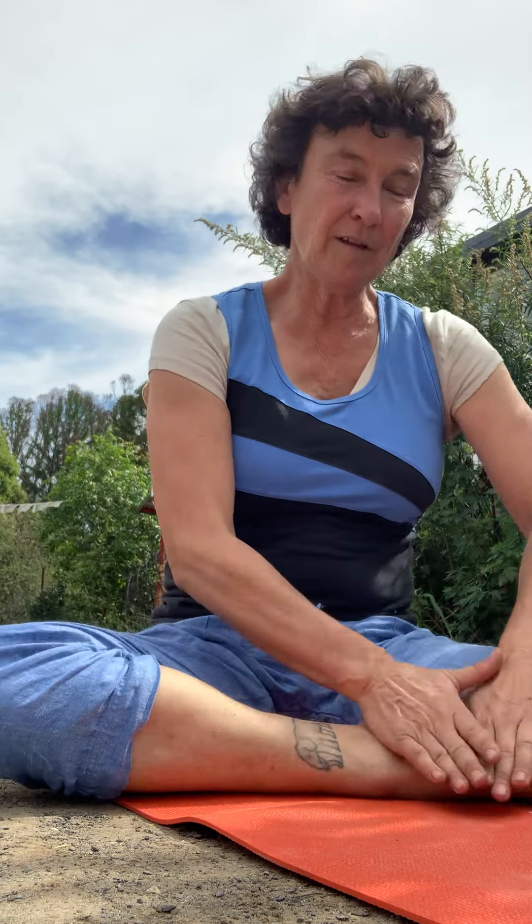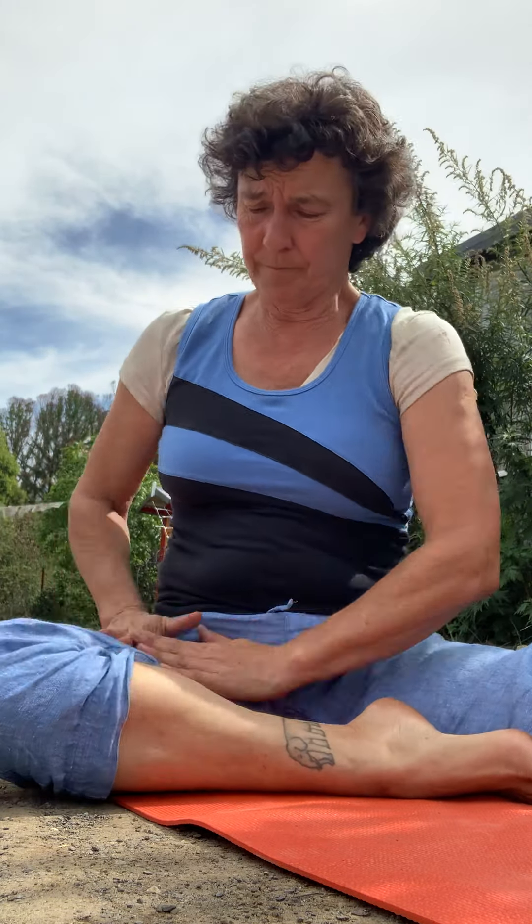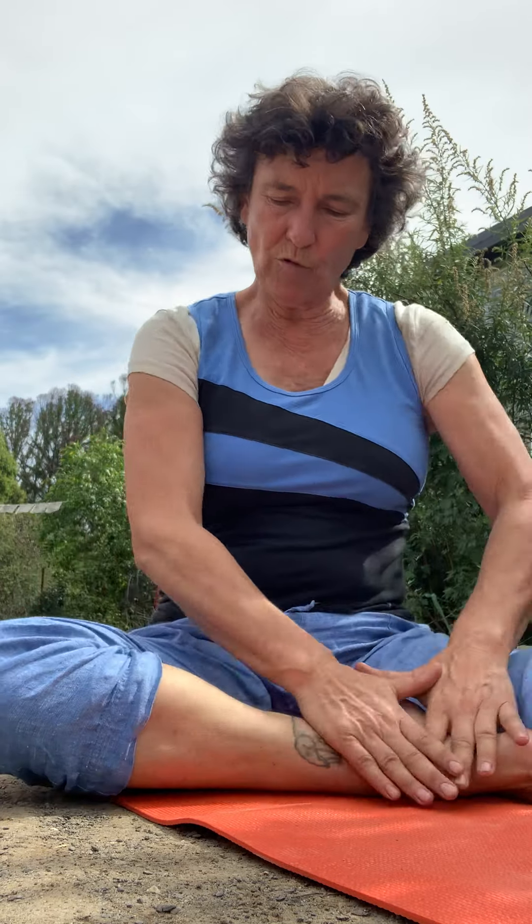Rub up and down the inner thigh, inner calf muscle, inner foot - give it a nice warming. This is more what we'd call the yin organs, and they're more about creating deep, held energy - good for our life force, nourishing.